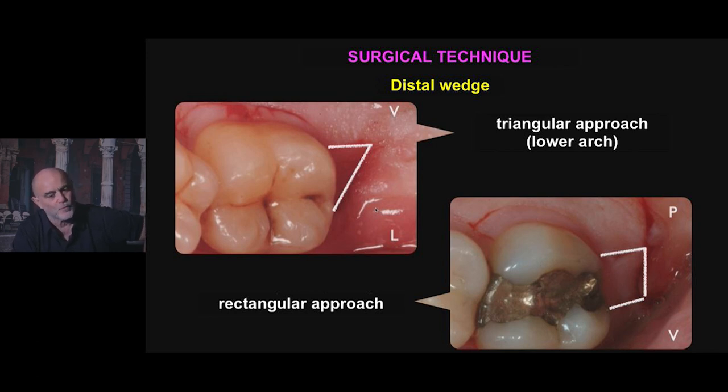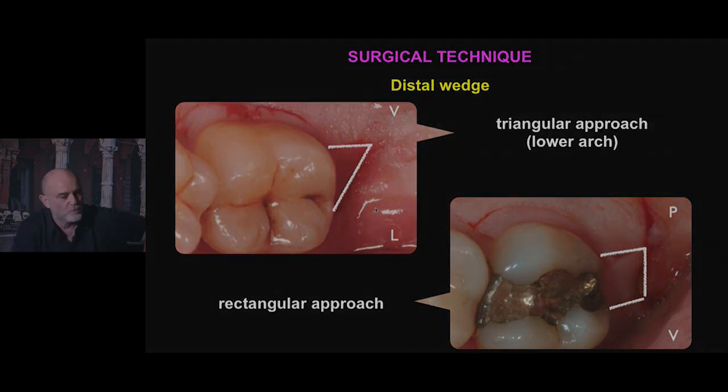At lingual level, instead of making a parallel incision — which would be the same as what you do in the upper arch — you go straight to converge to the most distal point of the vestibular incision.